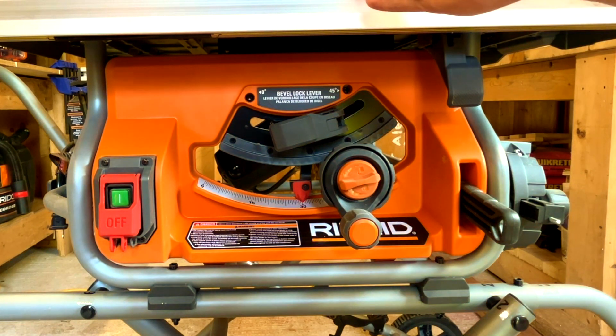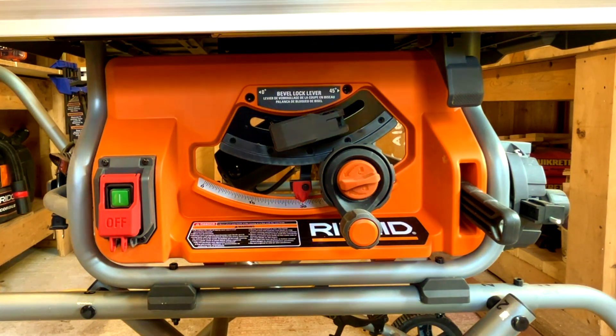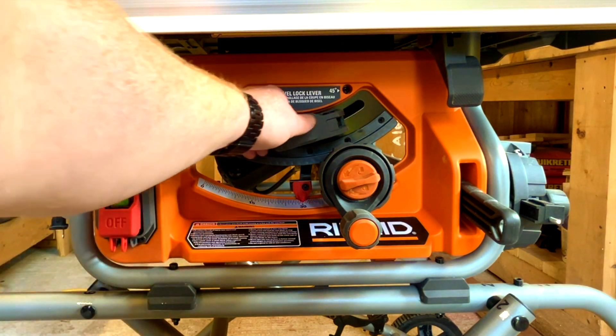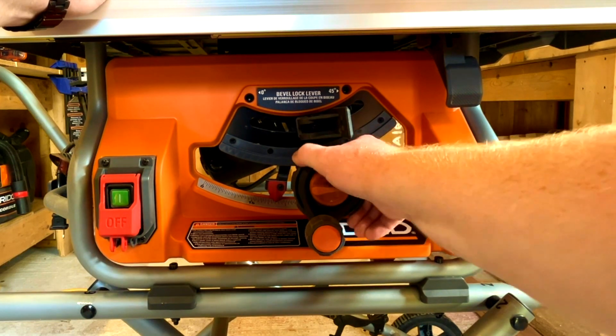You can also take a square, put it up against your blade, and confirm the angle is exactly what you're looking for. I recommend that on any table saw when you first get it — make sure everything is accurate and true. Nothing worse than starting a project and realizing your fence was off and you don't have square joints when building a cabinet or shelf. Reel the bevel back to zero and lock it in.